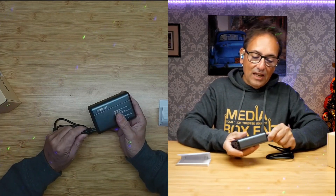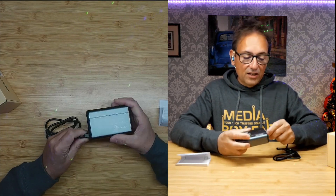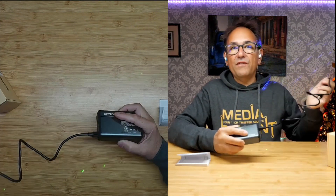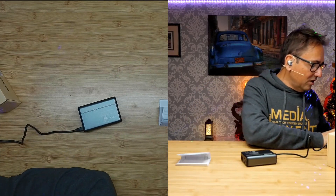We also have a 110 volt output to charge — let's say a laptop or small devices. You don't want to put in anything like hair dryers or coffee makers or any of those high-wattage devices. I'm going to plug it in here to simulate bringing 12 volts from my battery, and automatically it's on — we get that green light right there.